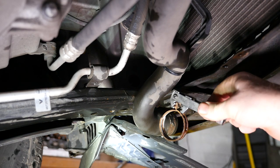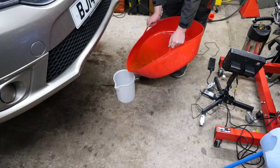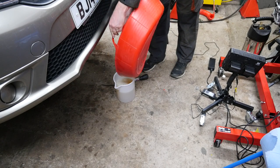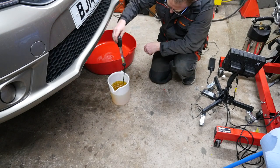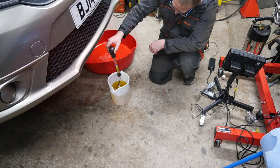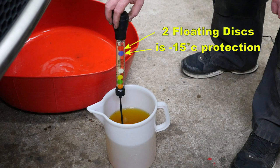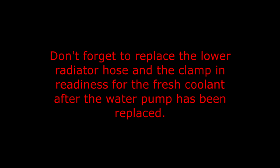This is the clamp tool I used — it probably made life a little bit easier. I poured the old antifreeze into a jug because I wanted to use a hydrometer to see how much protection it offered. It did raise two discs, which meant it was still protected down to minus fifteen degrees. Don't forget to replace the lower radiator hose and the clamp in readiness for the fresh coolant after the water pump has been replaced.